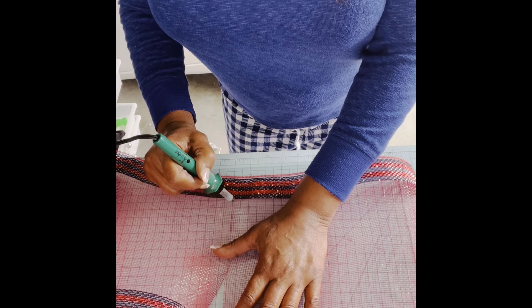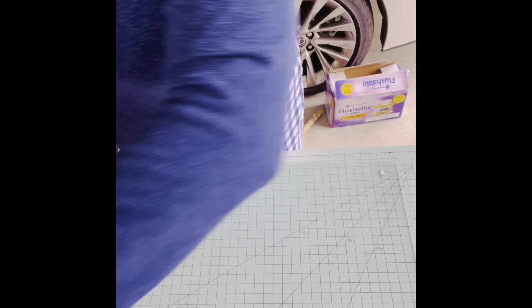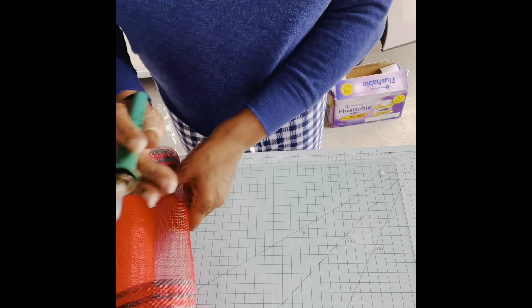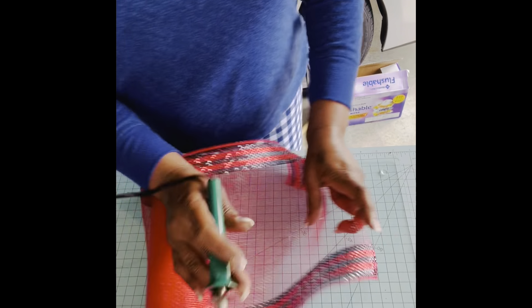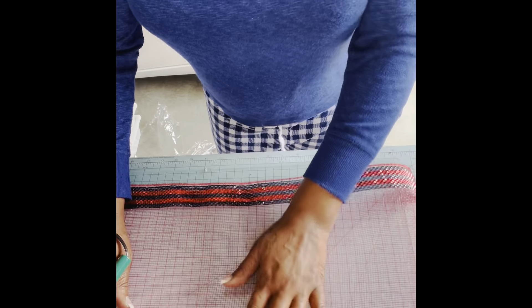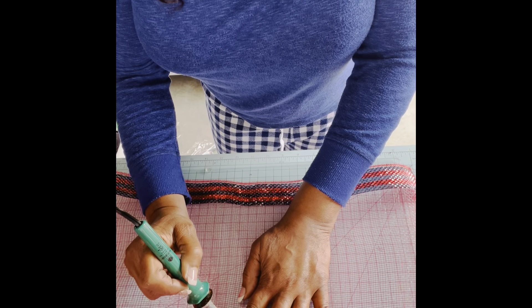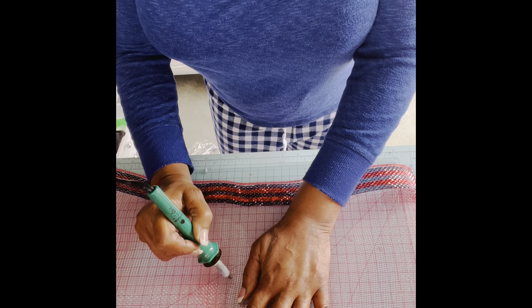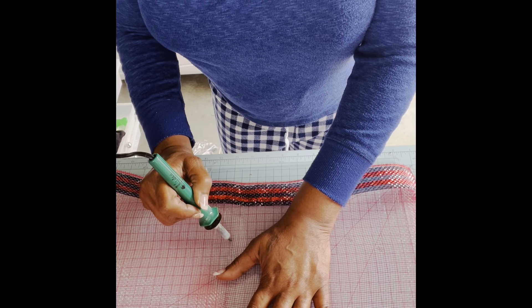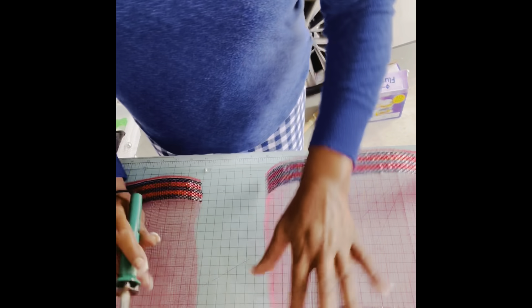Don't forget — you're leaving it flat, you're not lifting it up. I can show you on a scrap piece what it does when you lift your mesh up while you're cutting it with the wood burning tool. If I can find a scrap piece, I will show you after I finish with this.